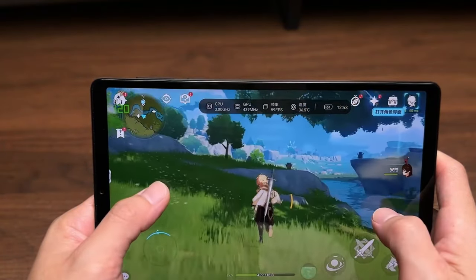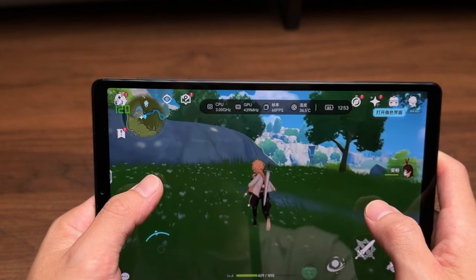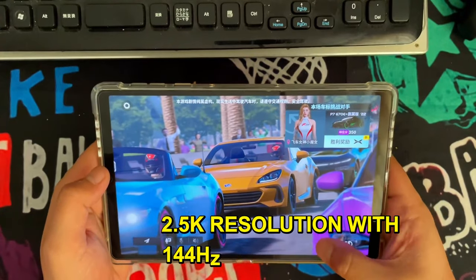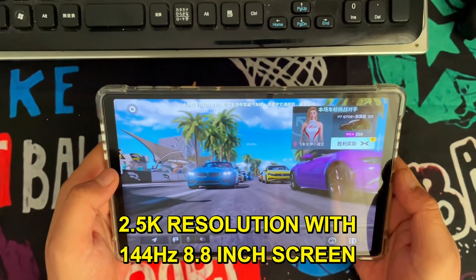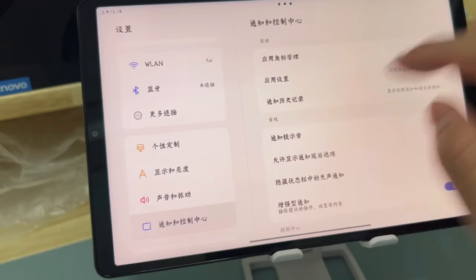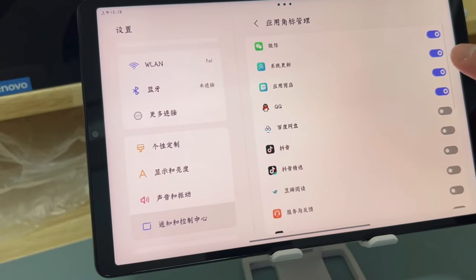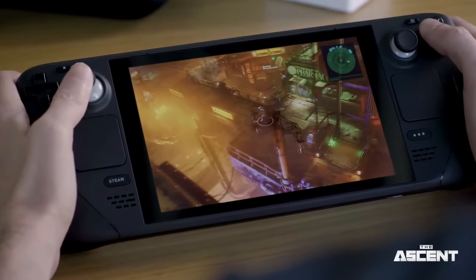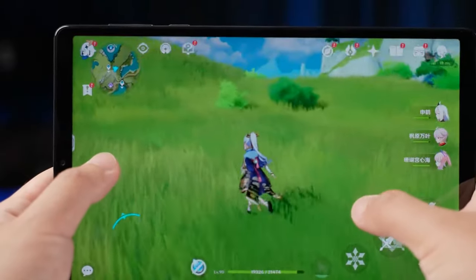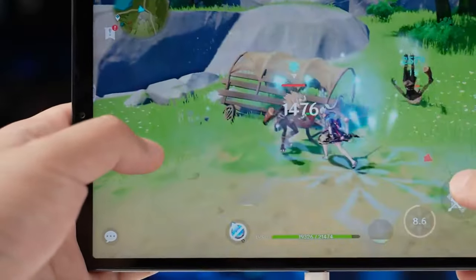This tablet is a dream for gamers who crave seamless, vibrant gameplay on the go. The real magic lies in its 2.5K resolution with 144Hz 8.8-inch screen, making every swipe and tap feel extraordinarily fluid and responsive. Powered by the Snapdragon 8 Plus Gen 1, most games load quickly, run smoothly, and maintain consistent performance even during long gaming marathons.